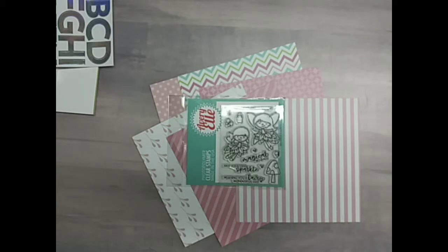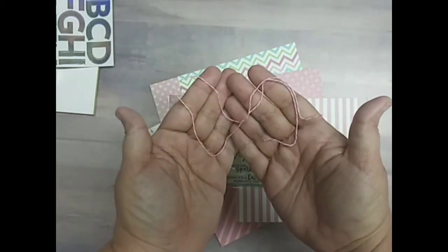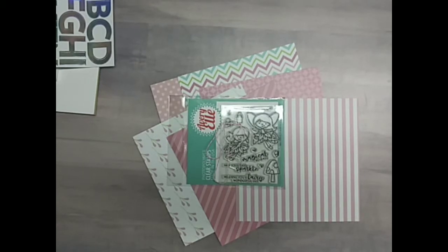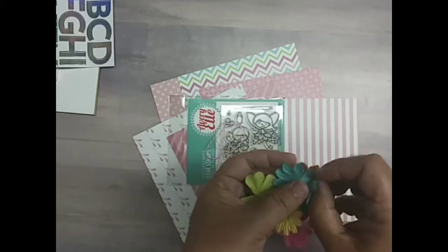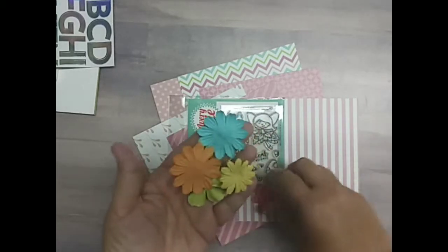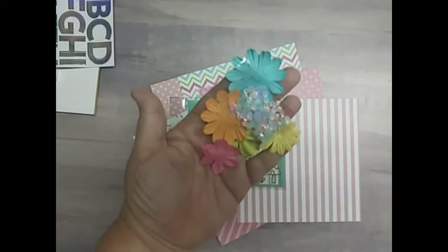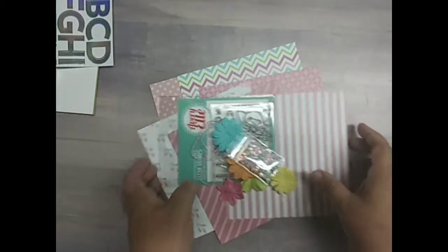We have some twine by Darice to match the colors in the collection. Some paper flowers by Darice to match the collection. And of course, the sequins. So that is Fairy's Garden.